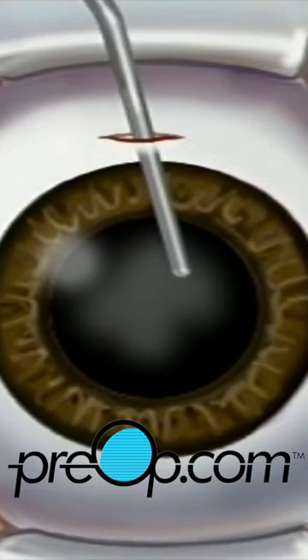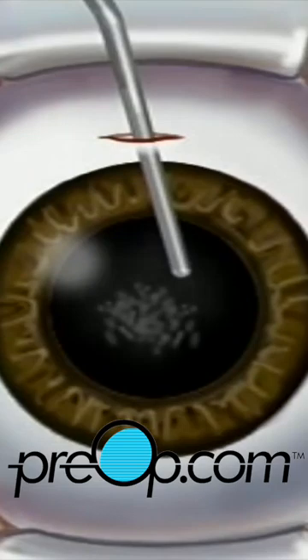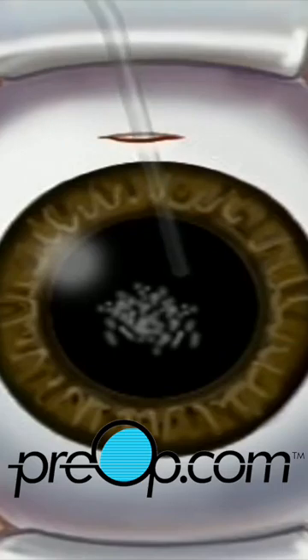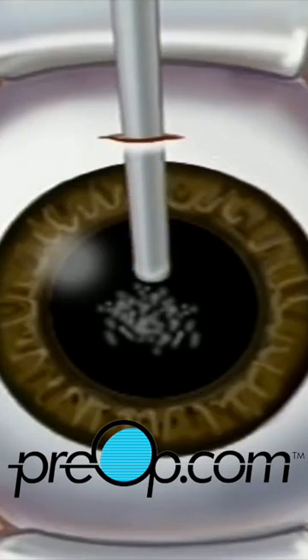Most likely your doctor will use a small probe which vibrates at a high frequency. The probe vibrations break the old lens into microscopic pieces, which can then be drawn out with gentle suction.